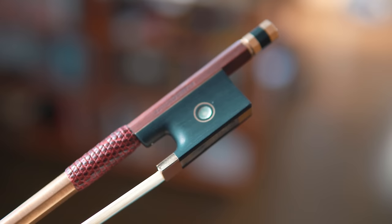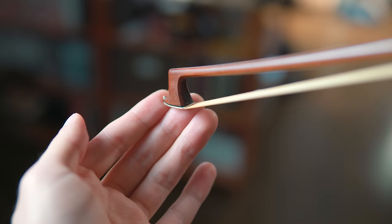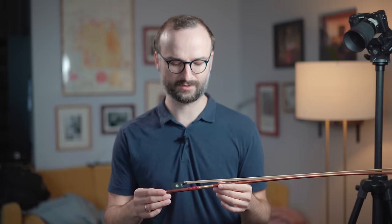This has been my bow for the past eight years, so pretty much everything you've heard or seen of me is featuring this bow. I learned a lot by using it over the years — it's a very comfortable and rich-sounding bow with great articulation. I wanted to offer it to my YouTube community, so feel free to send me an email if you want to see more pictures or certificates.